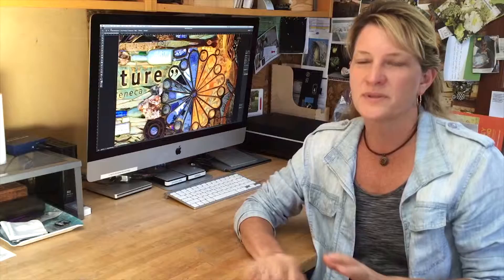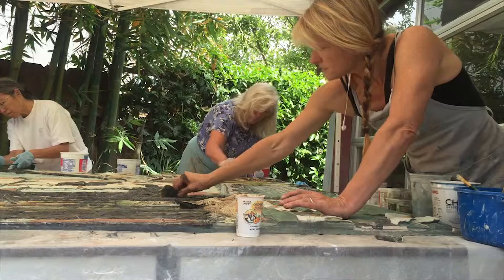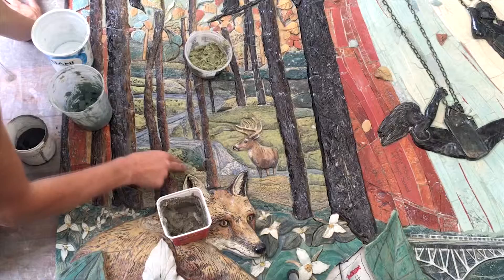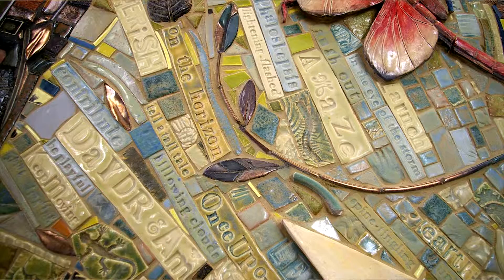Once the pieces are in position on the cement board, we glue those down with thinset and then we grout it. The grouting is a little tricky — it gets back to painting. When I grout, I use different colors of grout and blend them together to create a more seamless image. A lot of people think the tiles are one big tile, but they can be hundreds of tiles, and the way we put them together with the grout makes them feel more cohesive. Once the pieces are grouted, we clean everything and put a penetrating seal around the whole piece.